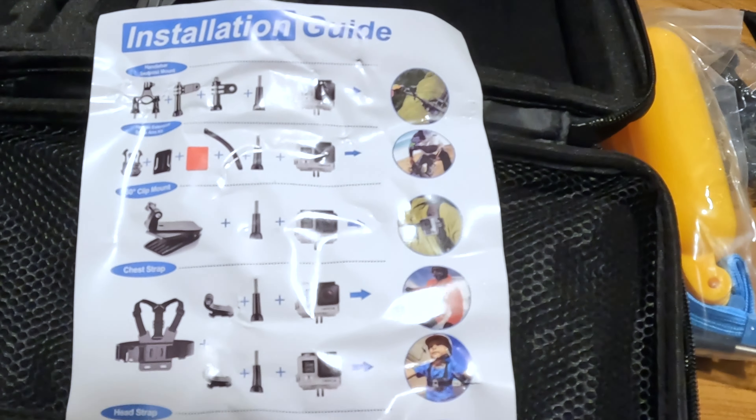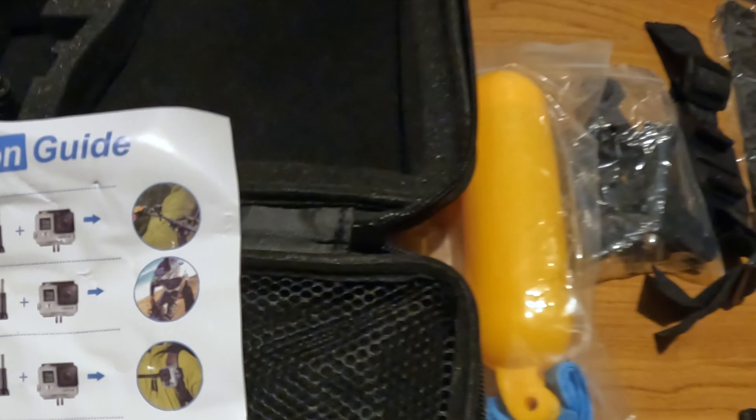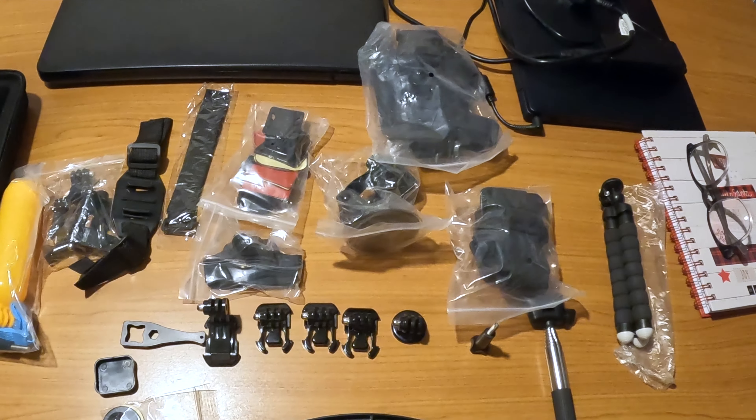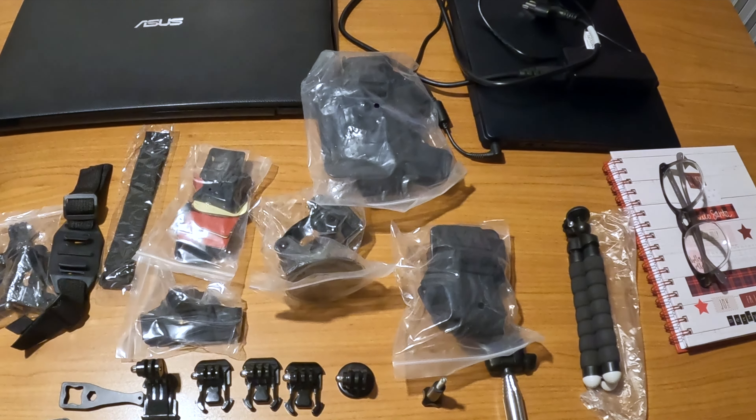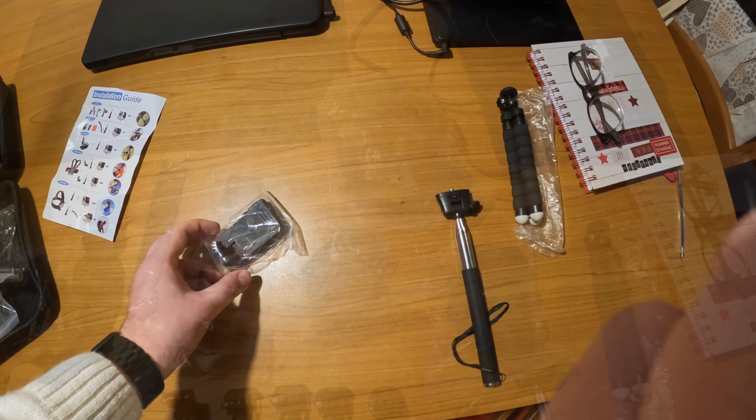We can see in the instructions it is shown very clearly here — let's see if I can focus on this. It is shown that he's wearing the mount on top with an extension to make himself more visible. So we have everything laid out here and now we're going to dig into every single piece.